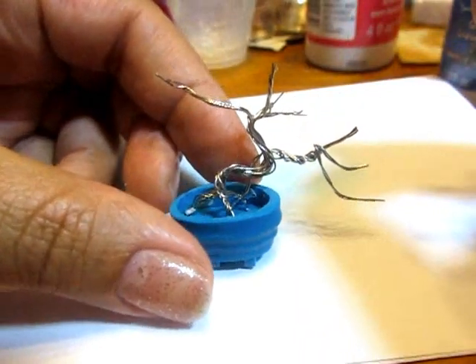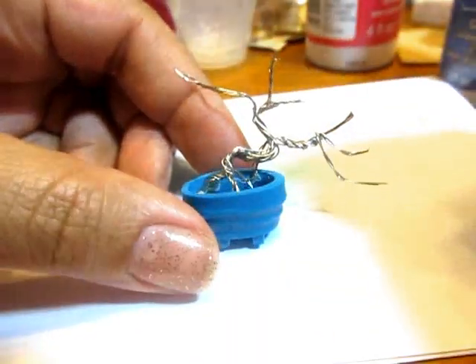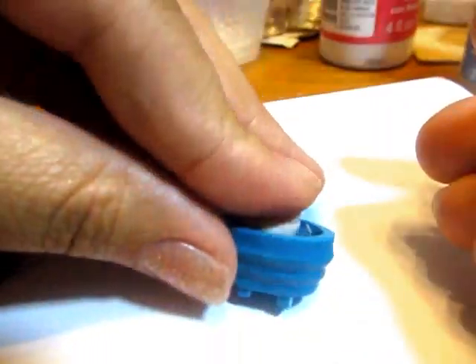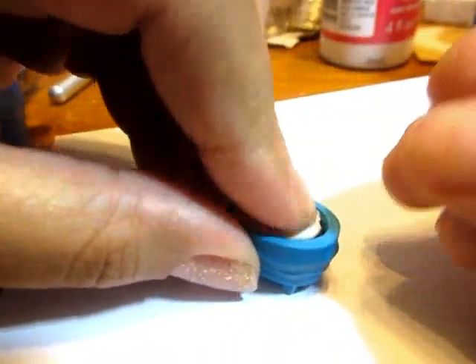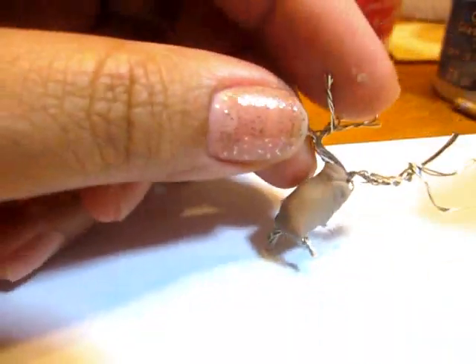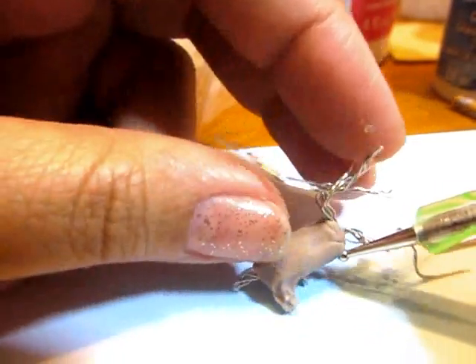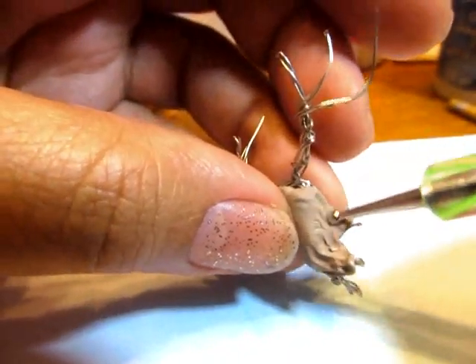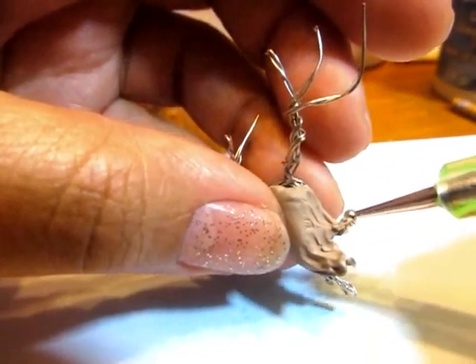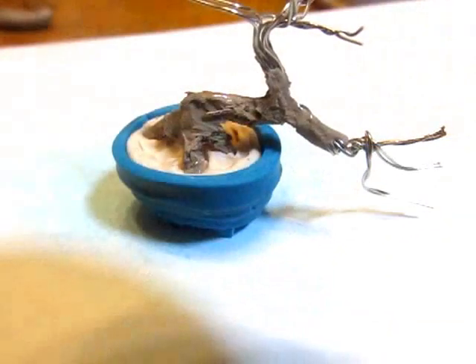Then I made sure it would fit in the pot and trimmed the roots and any additional branches. Then I added some scrap clay at the bottom — that's just going to be to hold it in place — and then a khaki colored clay for the tree trunk itself. I just put a large blob on there and smoothed it down into the roots underneath the tree and up along the branches. Then I used the blade to cut off any excess. Then I baked it.